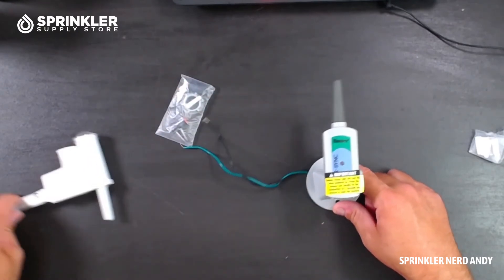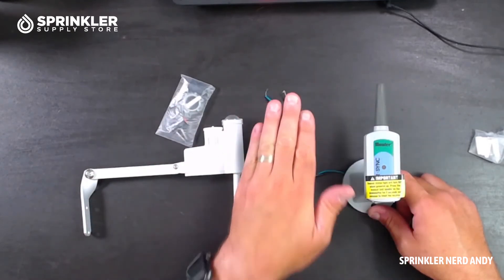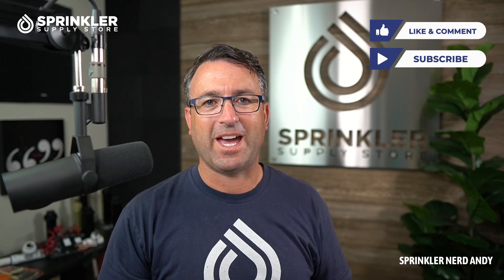That's really it. Your wireless sensor communicates with the receiver plugged into the controller, and you've just added a smart sensor to your existing controller that will make automatic adjustments based on solar radiation, temperature, and rainfall. There's some magic that Hunter does to make those automatic adjustments for you. I hope that helps — if you have any questions about the Hunter Wireless Solar Sync or any Hunter products, we're happy to help by phone, chat, and email. Until the next Sprinkler Supply Store product overview, happy sprinkling, my friends!